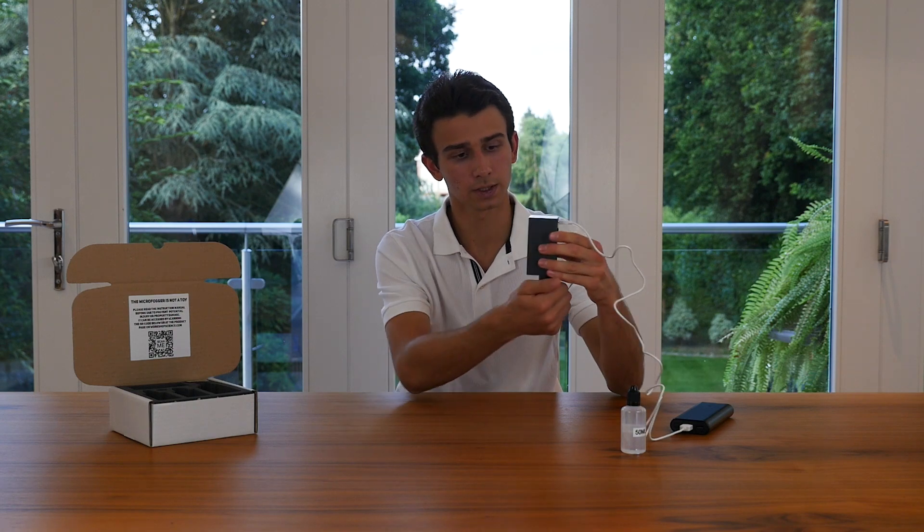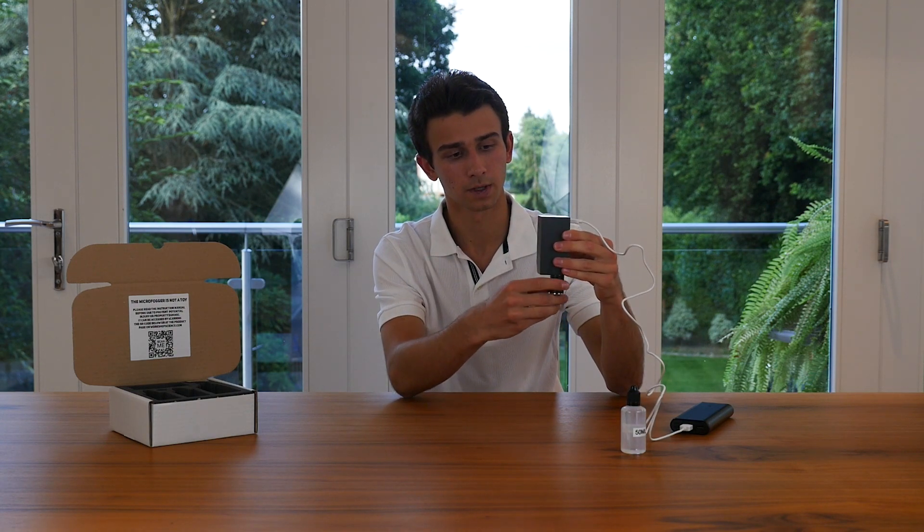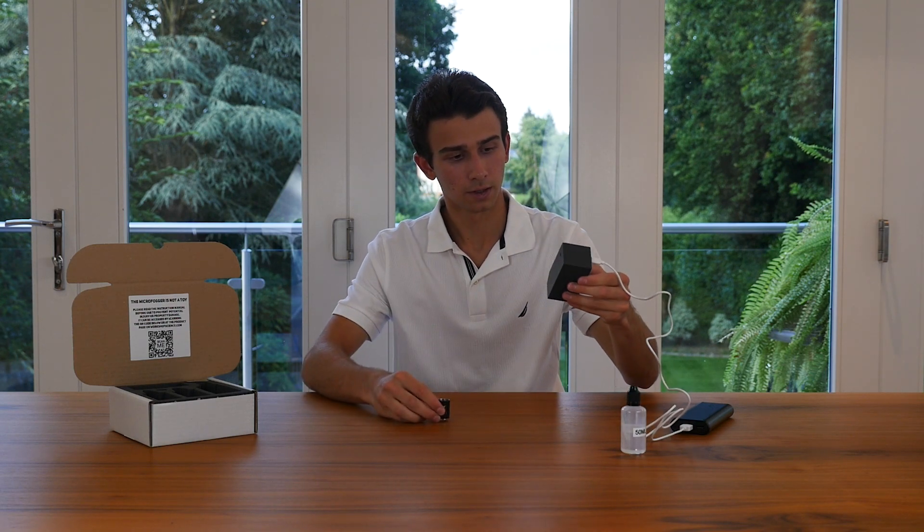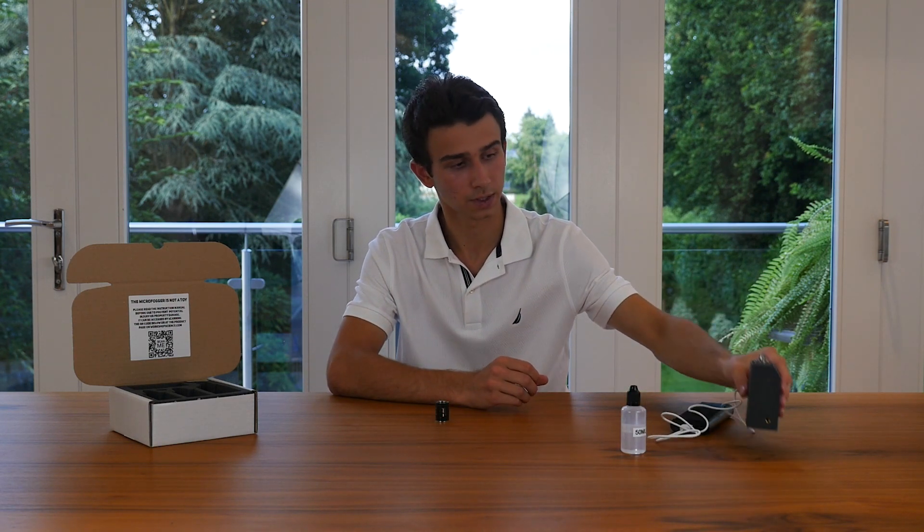So go ahead, hold it like this and just unscrew it. It's super simple and once you've done that you can set your Microfogger aside for a minute.